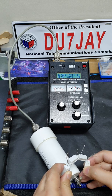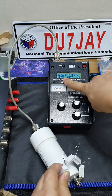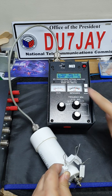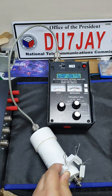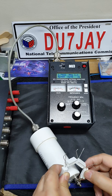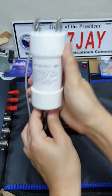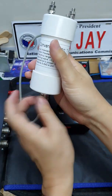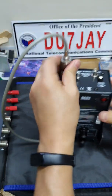From a 200 ohm load, it transformed this to 50 ohms — there, it's 50 — and the SWR became around 1.1 or 1.2. So that is how I test that this is a 4 is to 1 balun.